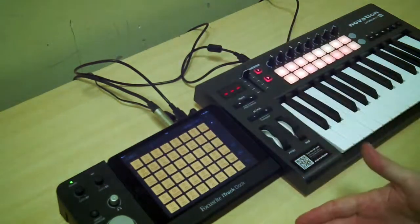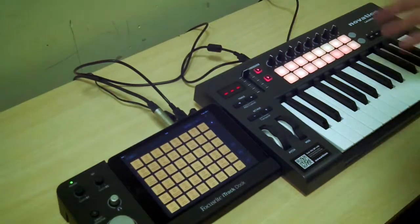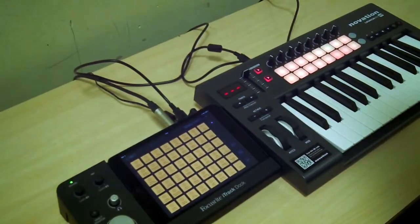Okay, so you see the idea. You tap these pads and it can create a performance. The next stage we need to look at is how to use the keyboard in conjunction with the iTrack dock.